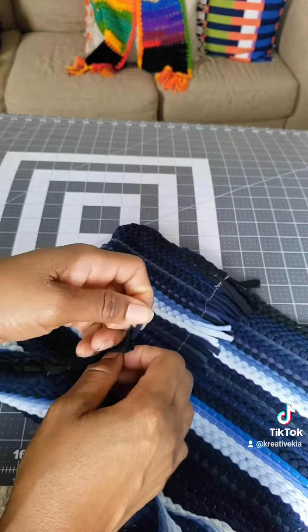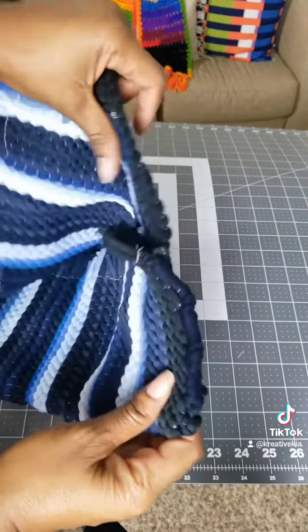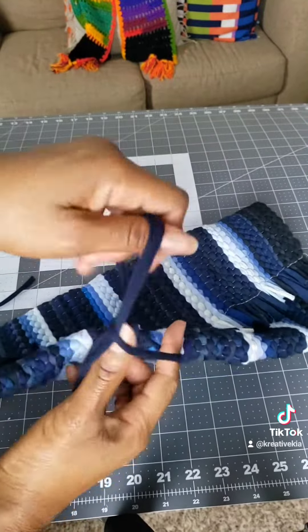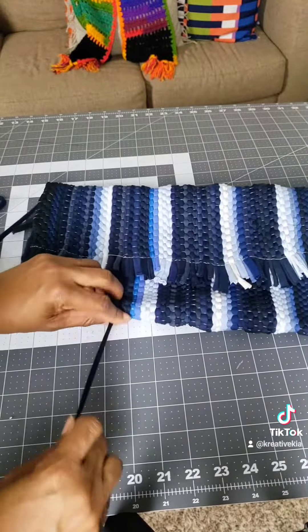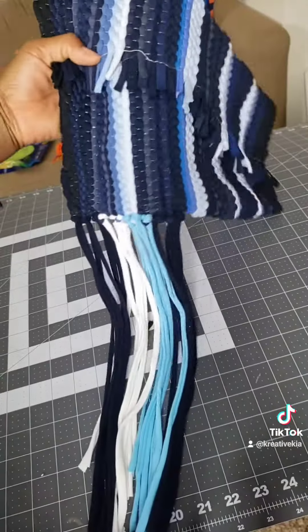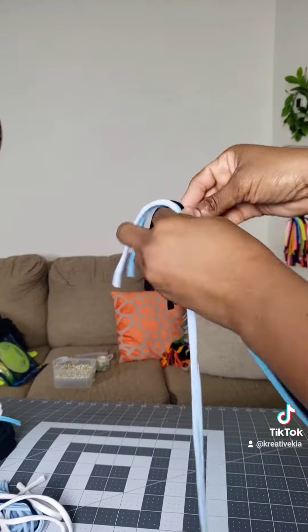Now I wanted to add a little razzle dazzle, because y'all know what I like to do. If you wanted to, you could add some straps right here and skip the hassle. But what I'm doing is getting some t-shirt yarn and pushing it through the bottom, making a loop, pushing it through, making a loop. I added several colors and that's that.